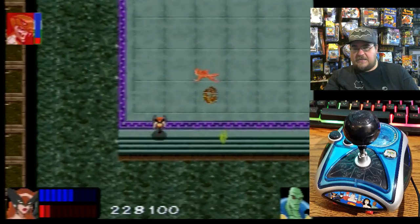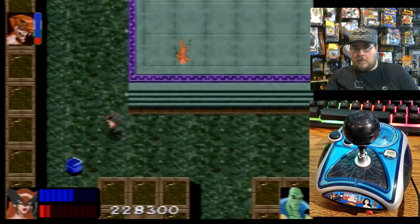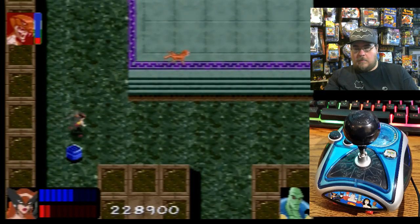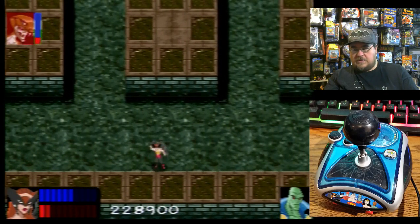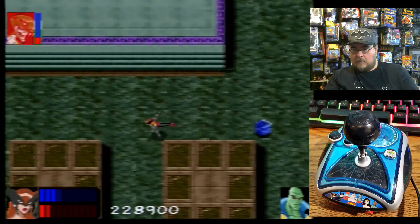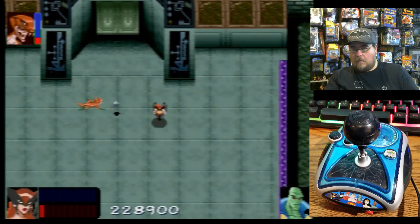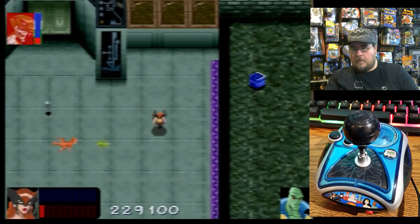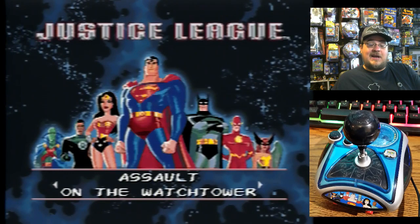I'm curious — it doesn't give you any hints. I'm getting points for attacking him, but there's something I need to do around here. I'm going to try this once again — Assault on the Watchtower. I want to beat this level. Let's load my game up.